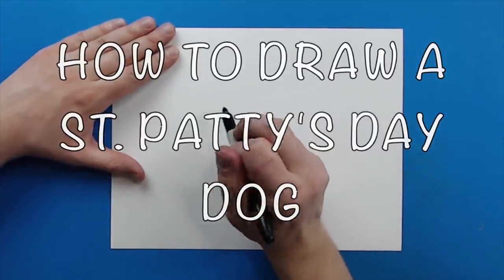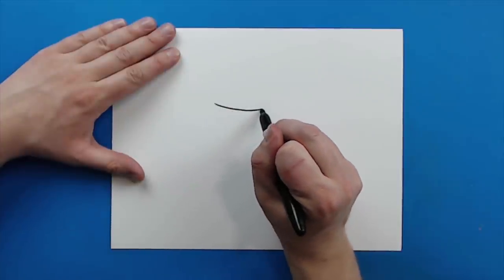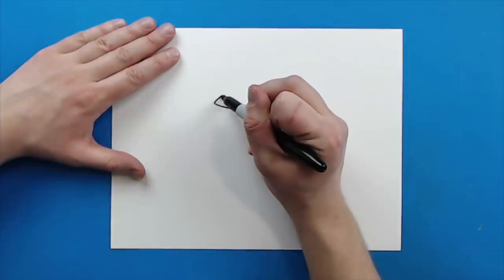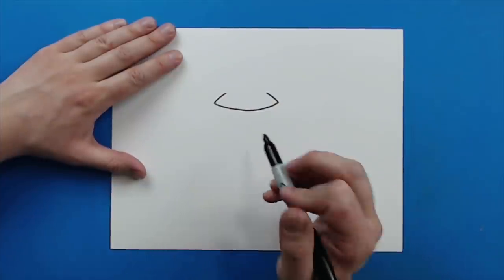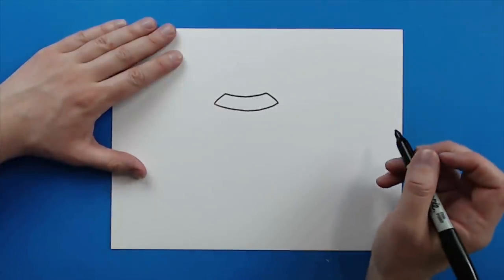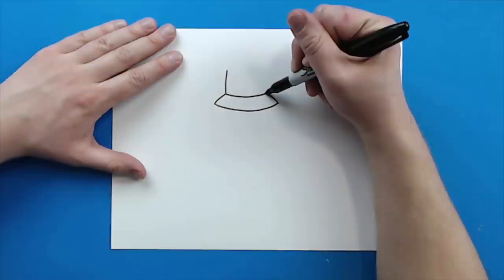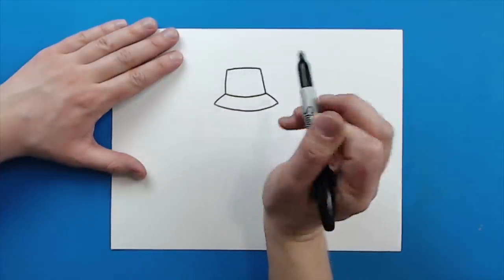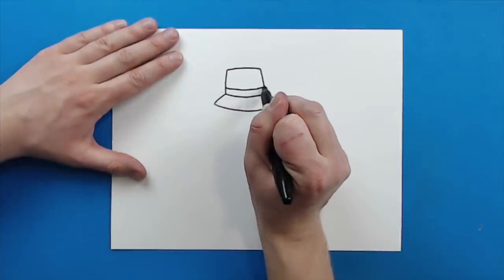To start off we're going to begin with the head, and we're actually going to start with the hat that's on top of the head. I'm going to draw a line that curves down and then up for the hat. Then I'm going to draw lines going up at an angle on each side, and then a little line that curves down and back up. Then lines going up for the top of the hat, make a line that goes straight across, and then add a little curved line for the belt around the hat.